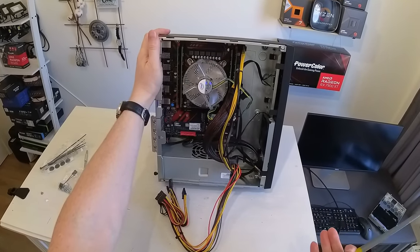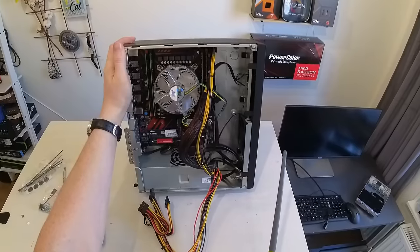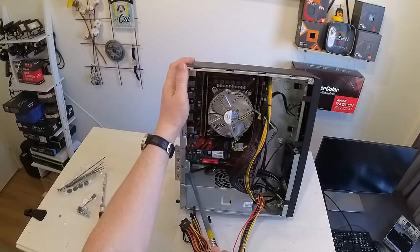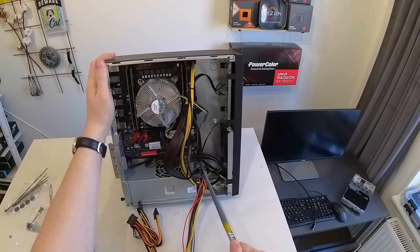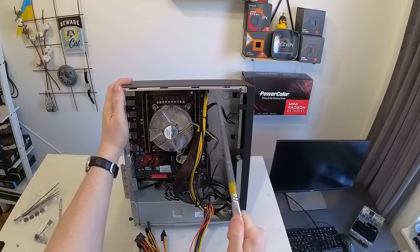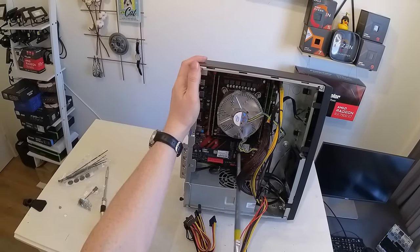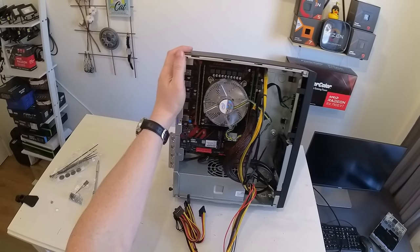Now everything is in and everything is connected. There's a mess of cables which I'll figure out how to solve later, but for now we have audio connected, USB 2 connected, USB 3 connected, front panel buttons connected, the chassis fan connected, CPU fan installed and connected, and of course CPU power and motherboard power connected. The only thing left is the graphics card, so let me install that and then we can try to start this computer.